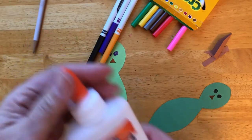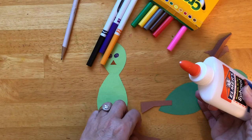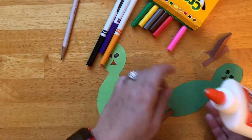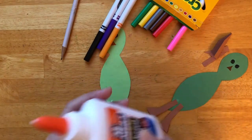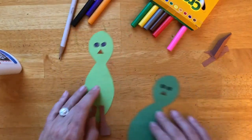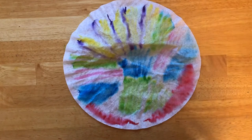Let's put the feet together — one here, one here, maybe on this side. They are waiting for their body to dry so we can attach them to each other.